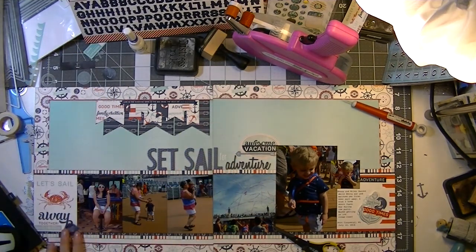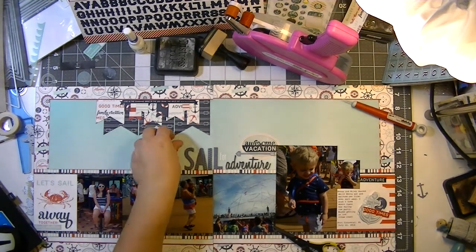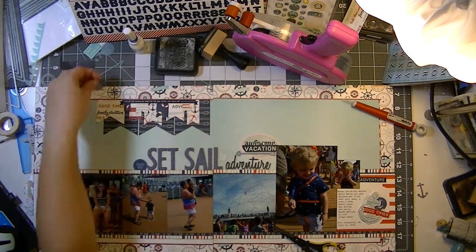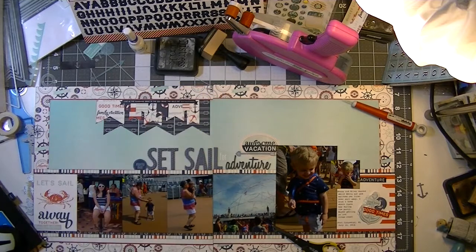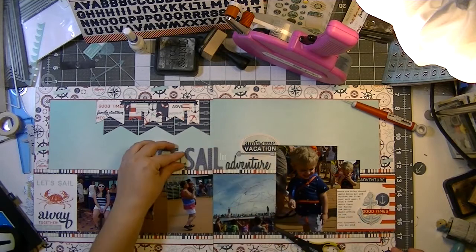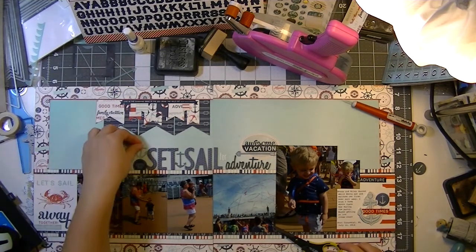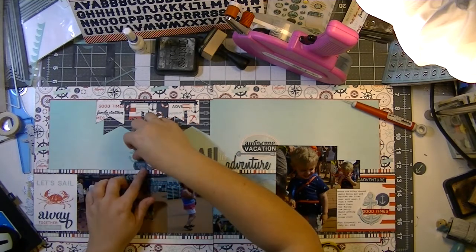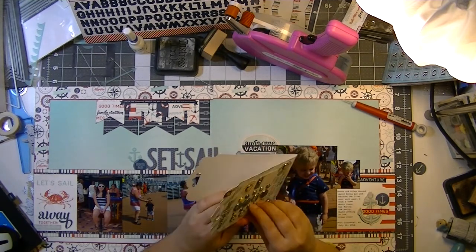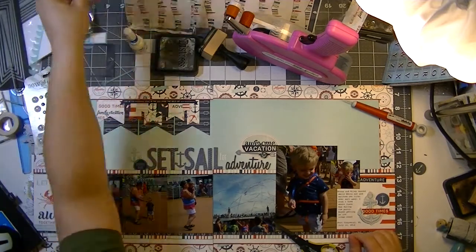I really want to use some of those vellum pieces from the Studio Calico Atlantic collection. That dark blue arrow ends up staying right there. The other one that says 'Anchors Away' moves all over the page before I find it a home. I'm trying to use some of the anchors — they don't make it, but I try so hard. There's too much blue up by my title and I just haven't figured that out yet.